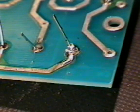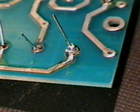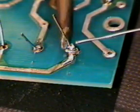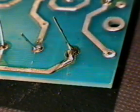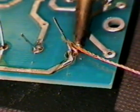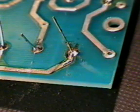If you end up with a joint that looks like this, with a dull, sometimes misshapen surface, you have used too much heat for too long and the flux in the solder, which is needed to prevent oxidisation on the surface of the join, has boiled away. If there isn't too much solder already on the joint, try reheating and applying just a touch more solder, pulling the iron away as soon as it melts and flows around the joint. If this doesn't work, or you end up with too much solder, use the solder sucker or braid to remove it and try again.